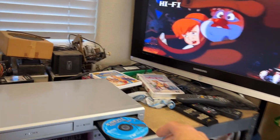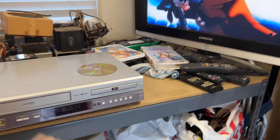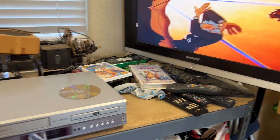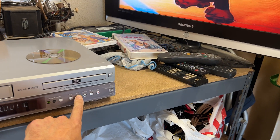And that's playing. You can see I can pause. Stop the VCR. And then play the VCR. And fast forward the VCR. And play it again.